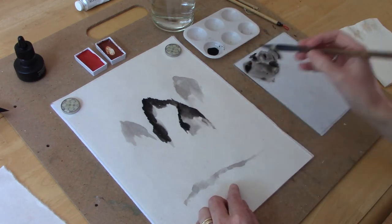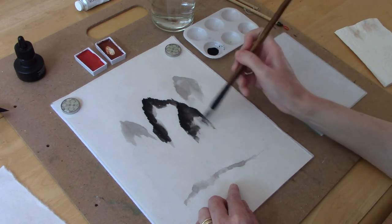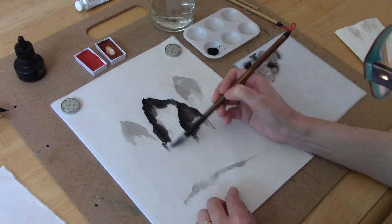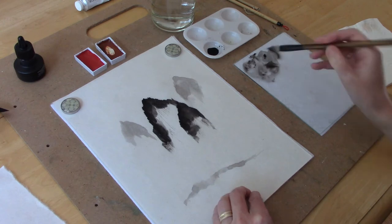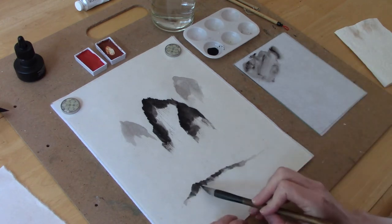If you want a more rugged or jagged mountain scene, instead of pulling the brush towards you, you can put the brush flat on the paper so the entire brush is on the paper and then pull down towards you. That will create a broken texture which gives you more of a snow-covered mountain scene, where you have gaps in the ink that create the look of snow on mountains.